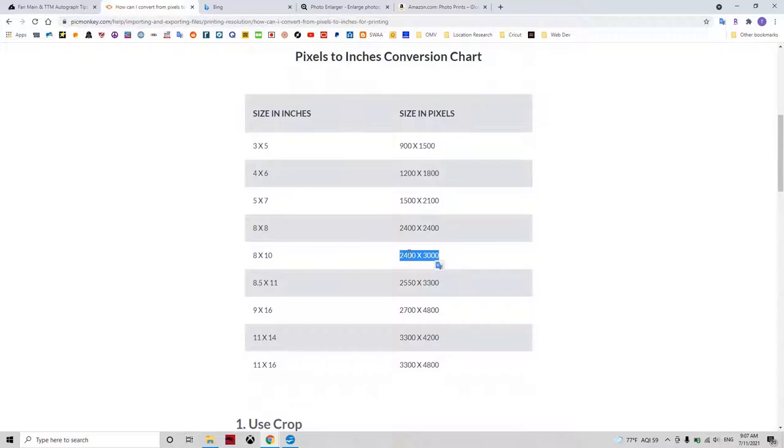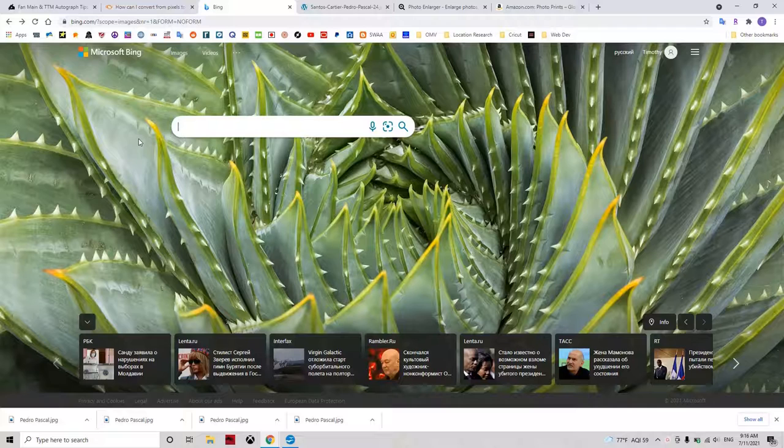My favorite search engine for images is Bing. I prefer it because it has slightly better filter options for the size requirements of a photo, which is important when printing because you need to match the pixel size we just talked about.